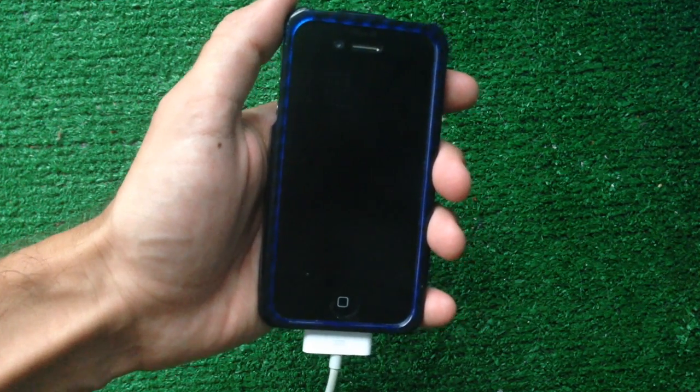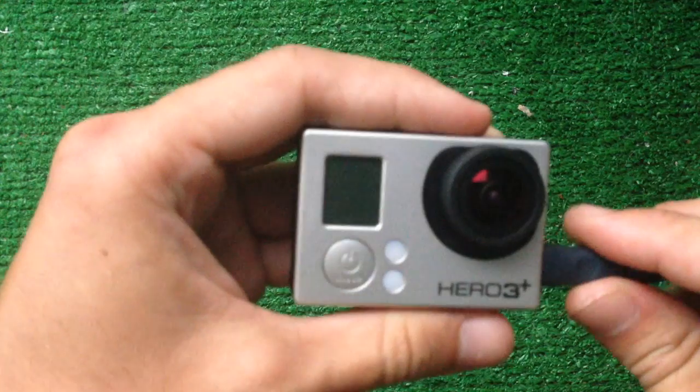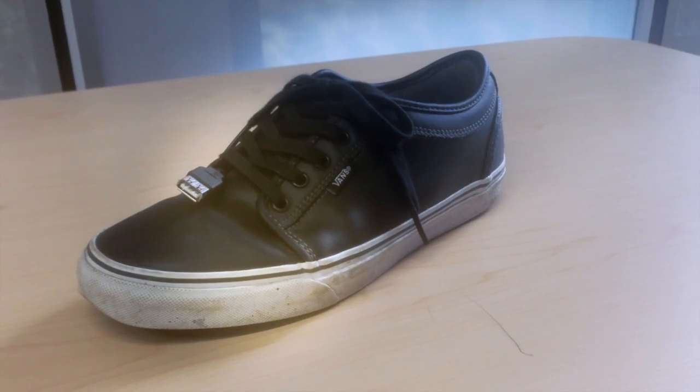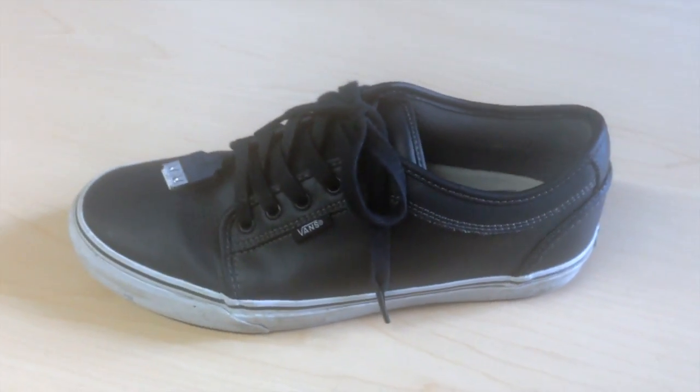What if I told you that this doesn't need to happen anymore — that no matter where you're at, there's a quick, easy, reliable way to power your cell phone and mobile electronic devices.